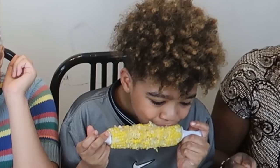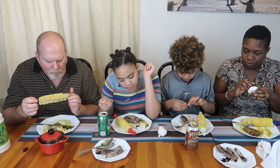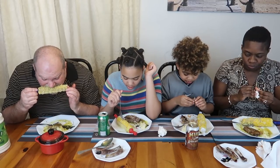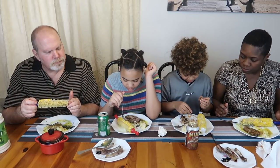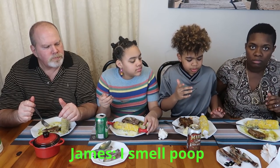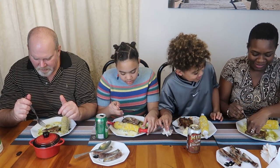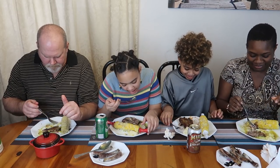I'm so sorry, baby. Are you okay, Mommy? Yeah, I'm fine. Thank you. Thank you, James. You want more ribs, James?